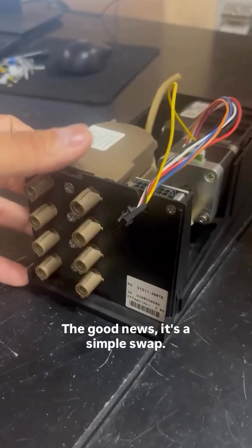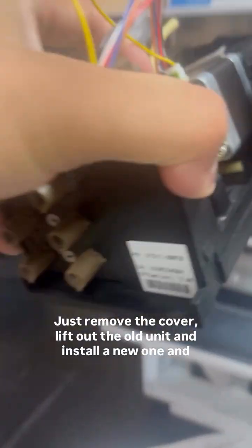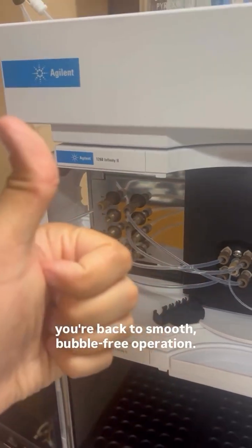The good news — it's a simple swap. Just remove the cover, lift out the old unit, and install a new one, and you're back to smooth, bubble-free operation.